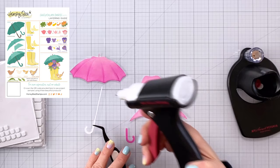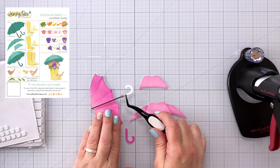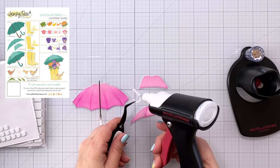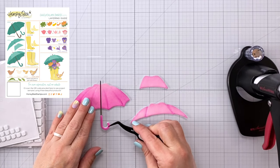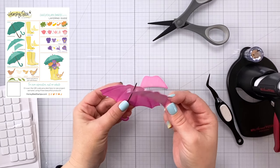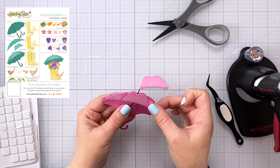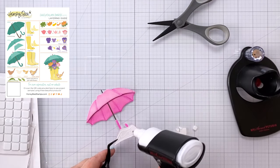Now I can glue everything together. You can see that nice layering guide up in the corner there. I love that Honey Bee Stamps does these — they are available on the website. I've put down the stem and handle, then I'm attaching the handle, and then I can come in next with the middle sized piece that goes right along the top of the umbrella. I did add some adhesive foam squares to the back so it will have a little bit of lift and make it look very 3D. I think this is such a fun umbrella — you could even use it alone on the front of a card.